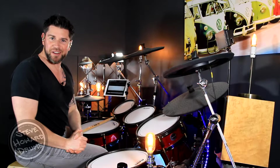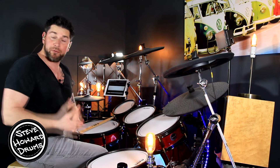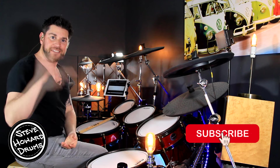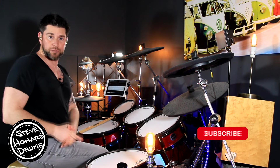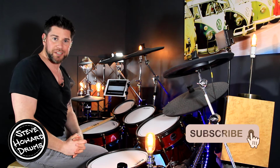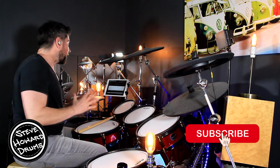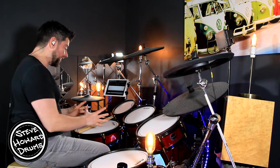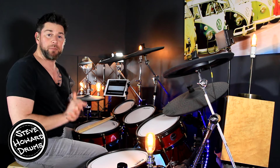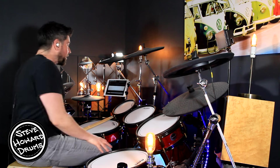This is a drum tutorial for 'Oh No' by Nothing But Thieves. Before I crack onto this video, if you could like and subscribe that will help me out tremendously, and if you want the full notated sheet music I'll leave a link in the description below. I'm going to go through all the main sections and grooves up to speed so you can see exactly what's going on, and then we'll break it down.